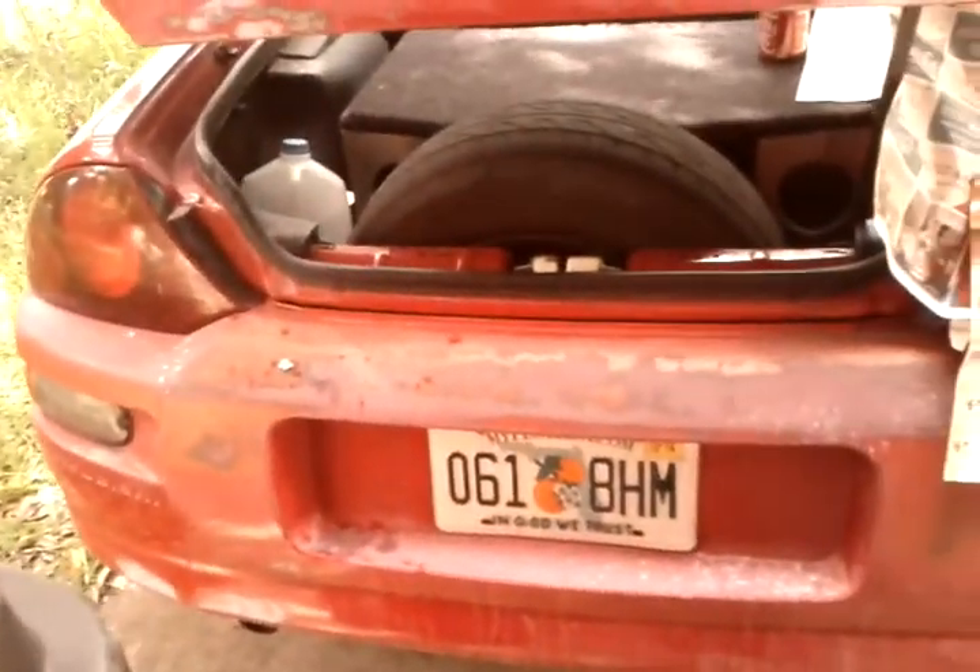This is my back trunk. This is a good look at my back bumper. As you can see, it's sanded down pretty good. This is all going to be black.